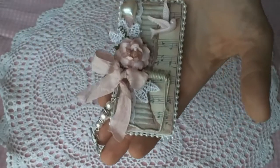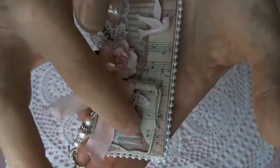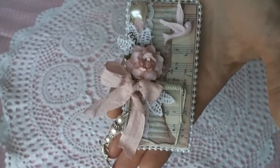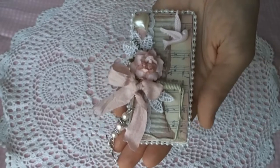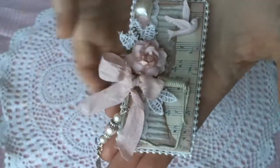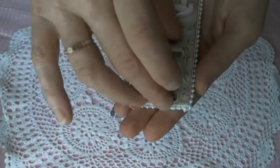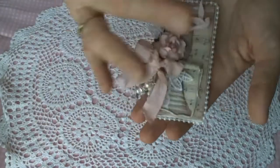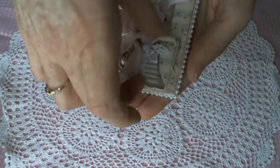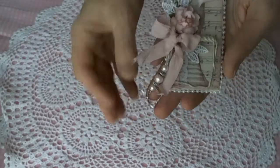I used some music paper left over from a music book and some corrugated cardboard that I gave a bit of a whitewash with watered-down white acrylic paint, then inked all the edges with Tim Holtz Victorian Velvet distress ink. I added a paper flower and some lace, and I painted the steel mousetrap piece with antique white acrylic paint. I painted the whole little mousetrap all in one piece, but when I put it back together it went a bit crooked — but it still works, and you can stick your notes underneath there.